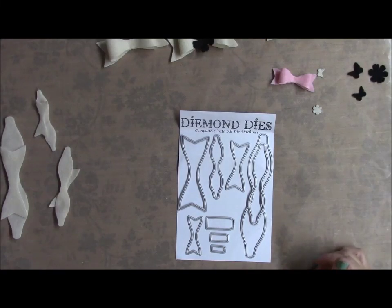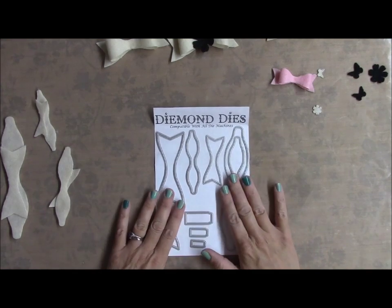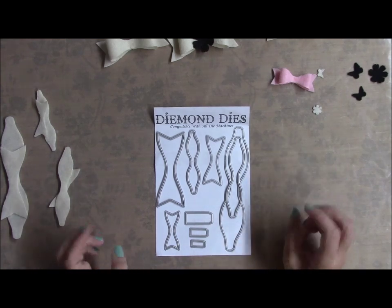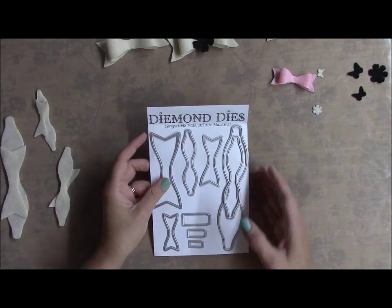Hi everyone, it's Bridget. I just wanted to come on and do a really quick video. I received my bow die in the mail today from Diemond Dies and I was so excited that I was playing with it tonight — these things are awesome. I had to come on and do a little video.